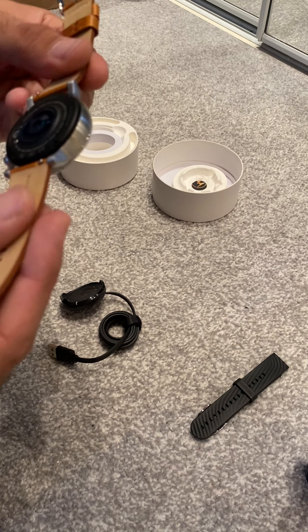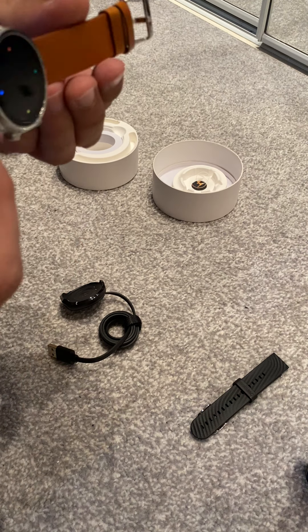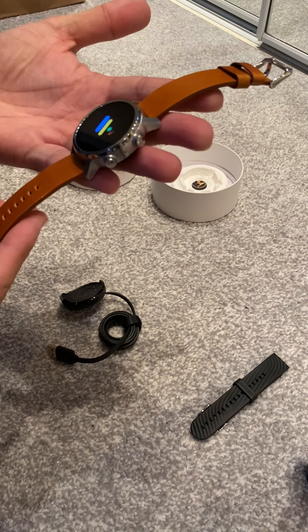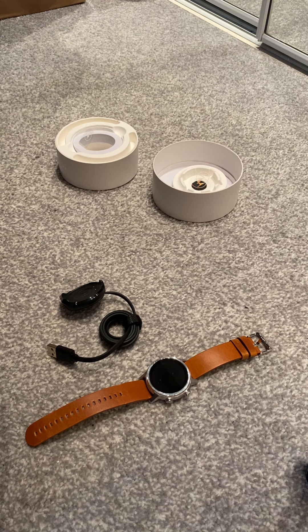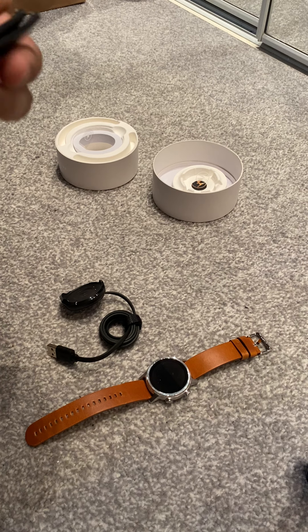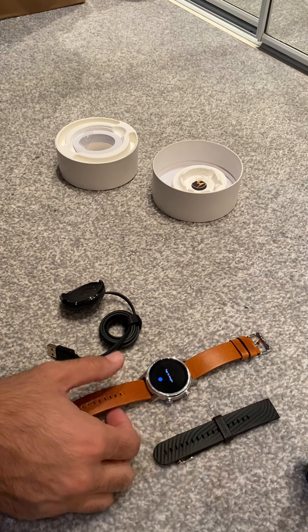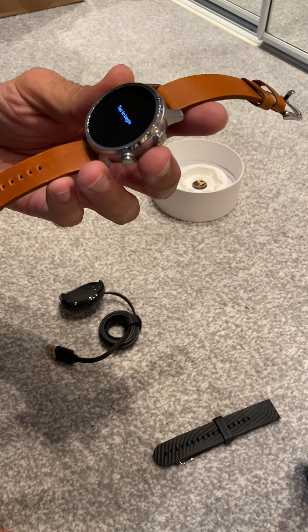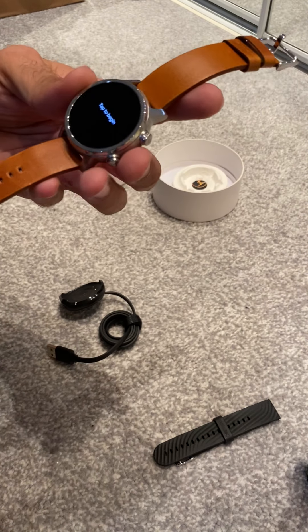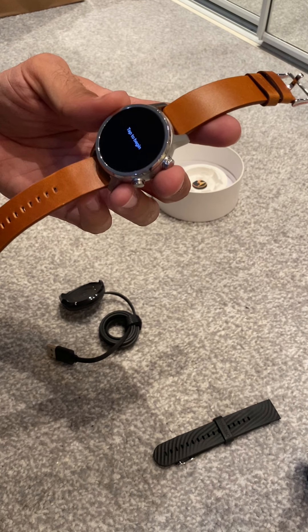Very nice leather straps, and even these rubber ones are very nice. So when last year Motorola launched this on the market, it was around 350 dollars and around 300 pounds, if I'm not mistaken.